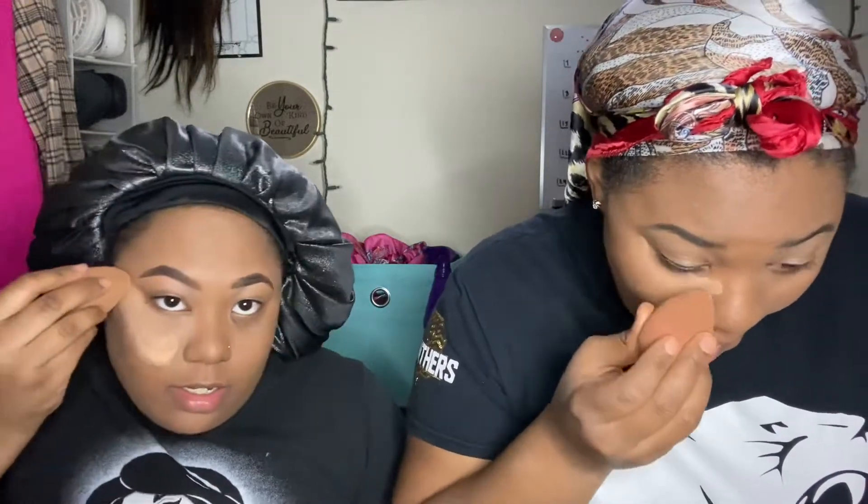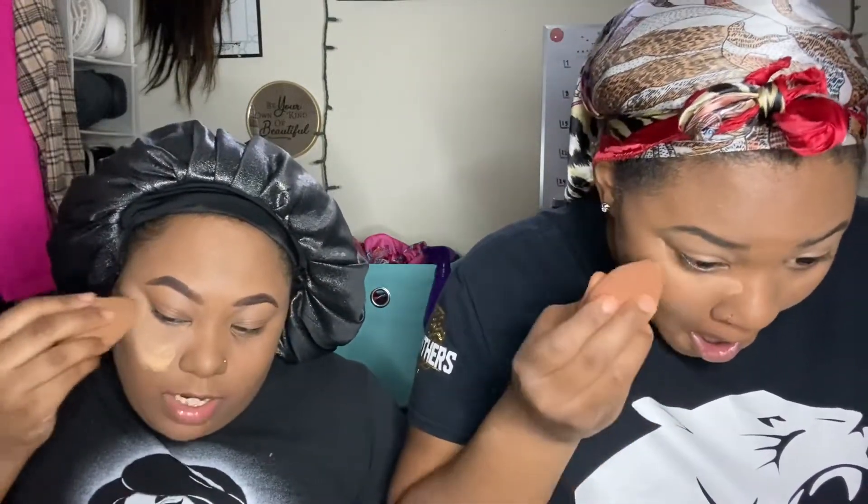Pat your face one more time with the beauty blender, then press it up under your eyes and drag it down a little bit. You might need to go back in around the nose area.